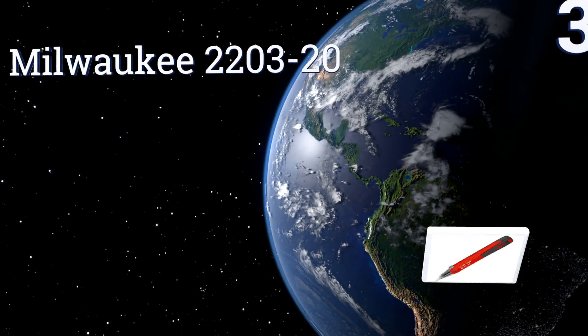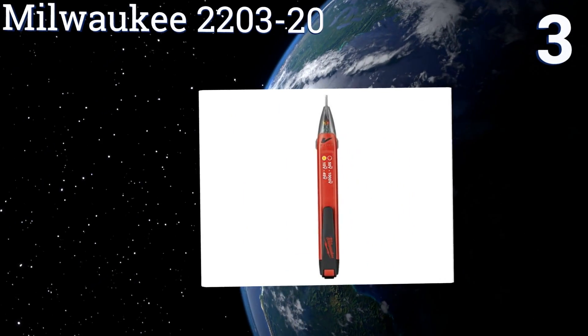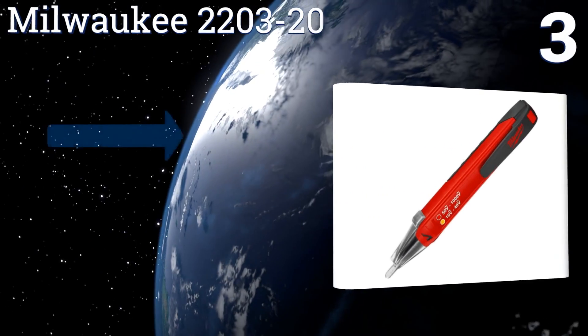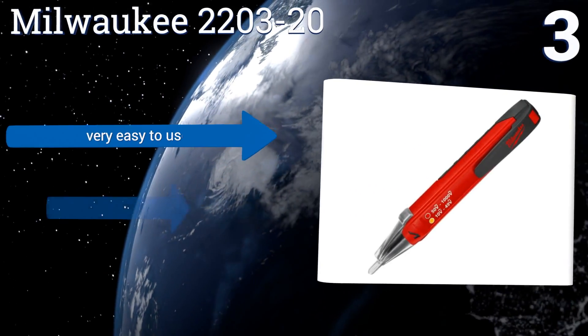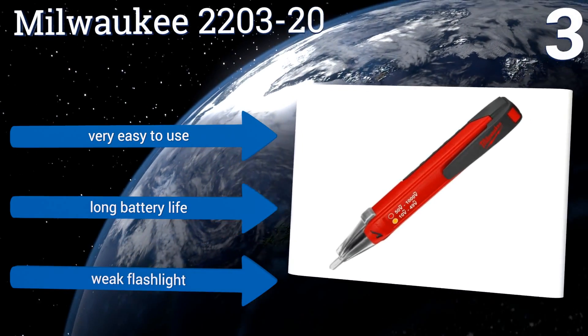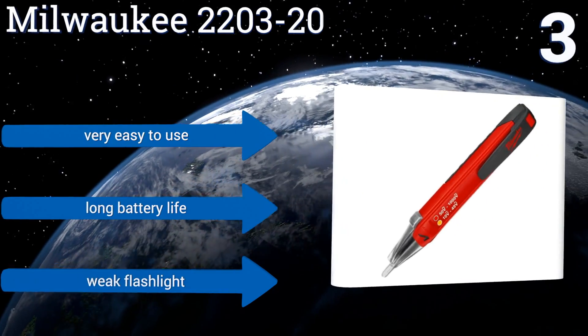Halfway up our list at number 3. The Milwaukee 2203-20 sounds a loud beep in the presence of any voltage, but the effect has no mute option, so if you're working in a sensitive area, you're going to create a distraction. Its voltage readout is reliable but non-specific. It's very easy to use and boasts a long battery life, but a weak flashlight.